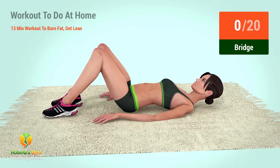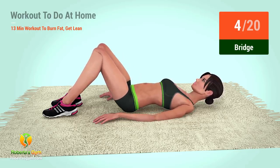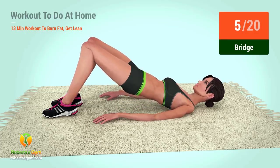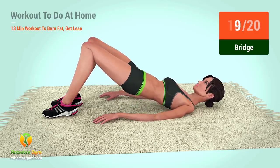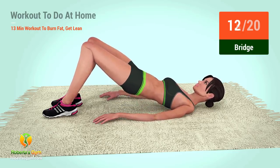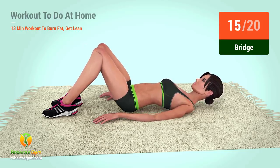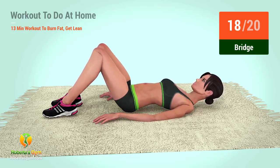Three, two, one, go! One, two, three, four, five, six, seven, eight, nine, ten, eleven, twelve, thirteen, fourteen, fifteen, sixteen, seventeen, eighteen, nineteen, twenty.